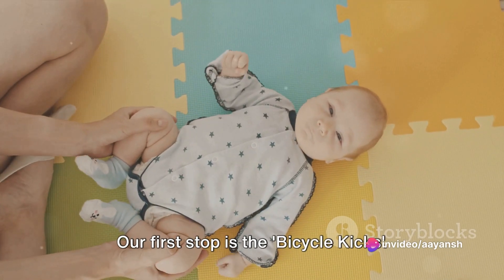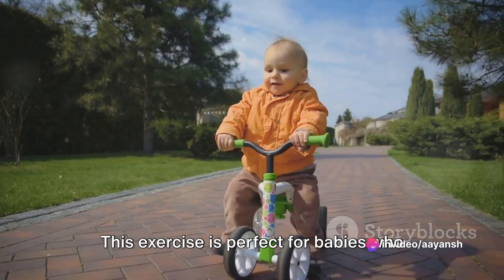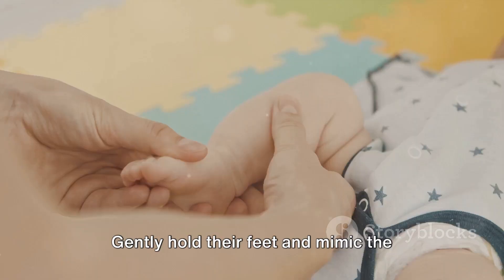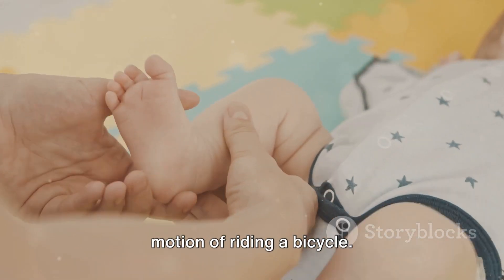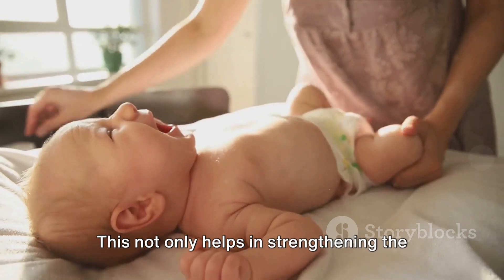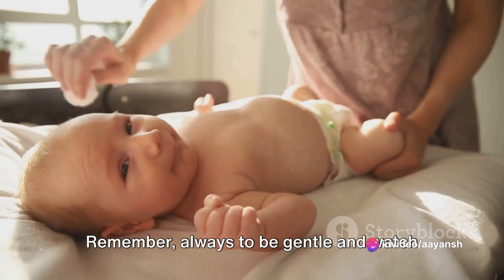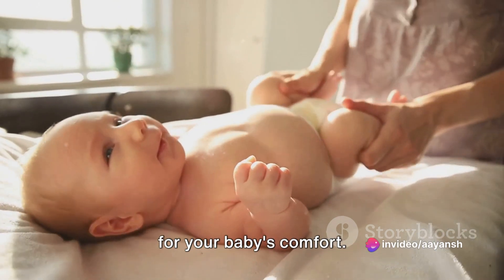Our first stop is the bicycle kicks. This exercise is perfect for babies who are at least 3 months old. Start by placing your baby on their back. Gently hold their feet and mimic the motion of riding a bicycle. This not only helps in strengthening the leg muscles but also aids in relieving gas.